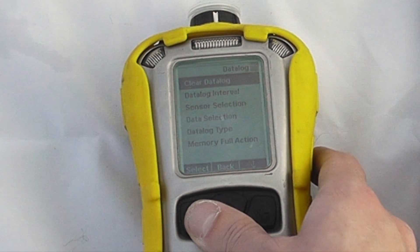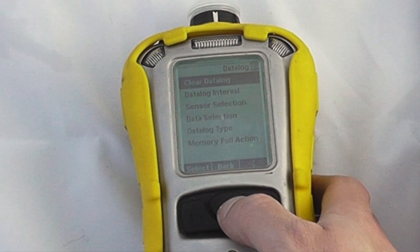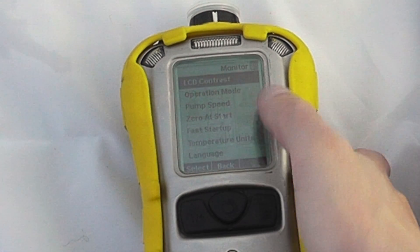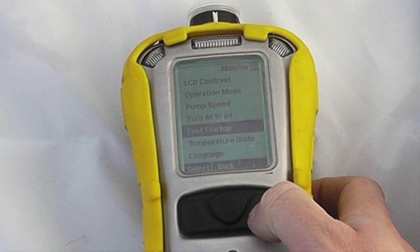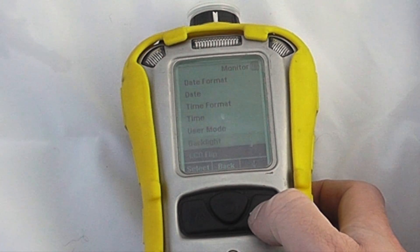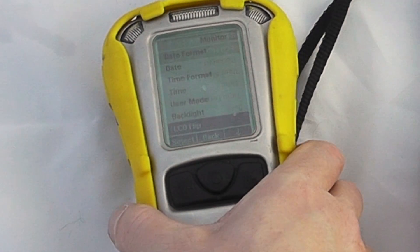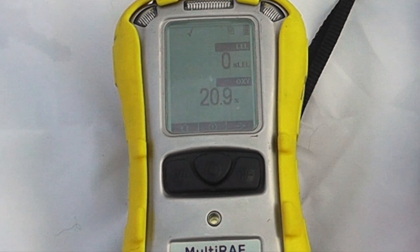You can look at data log settings — clear the data log, set the data log interval, sense selection, what you want to log, data log type, and what happens when memory is full, whether it's a wraparound or stops. If wireless is enabled there are wireless options. For general monitor setup there are options such as contrast, operation mode, pump zero, startup, fast startup, language, site ID, user ID, date format, LCD flip, and more.